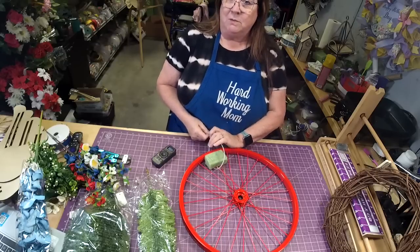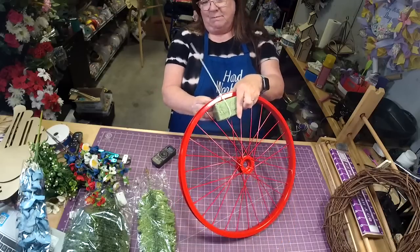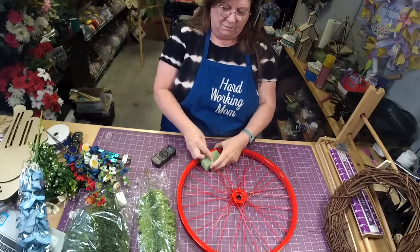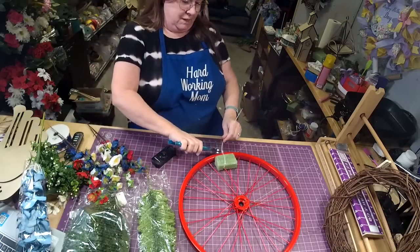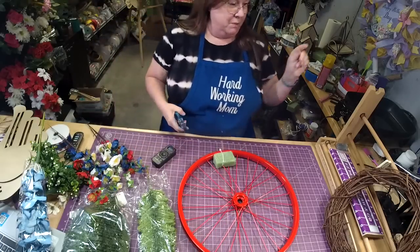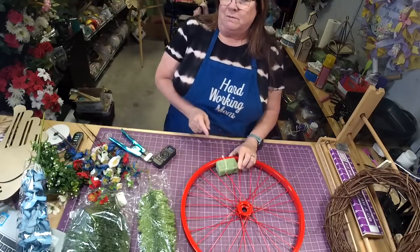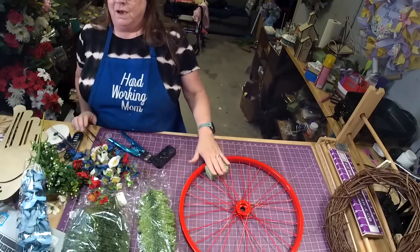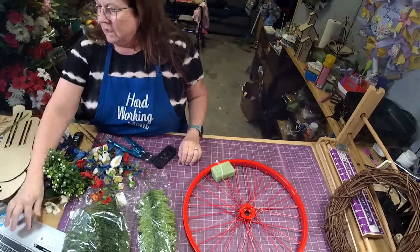What we're going to do is take our zip tie and zip tie this sucker off. This is going to be important later when I show you how it looks on a grapevine. There's a reason why I put it on this way and there's a reason why I don't glue it down — I'm going to show you why.